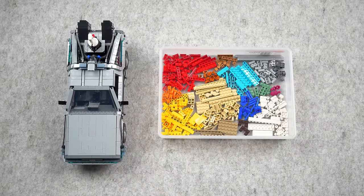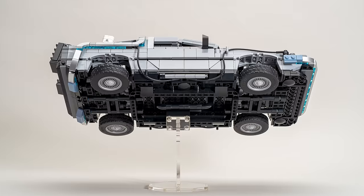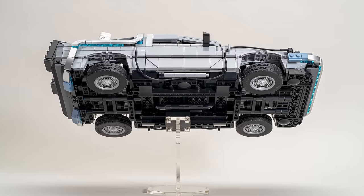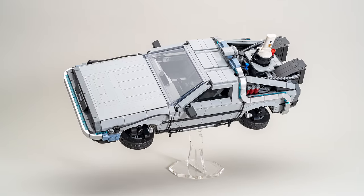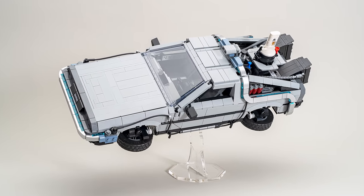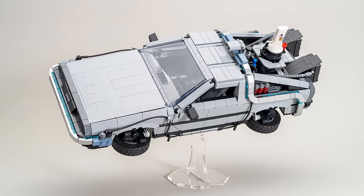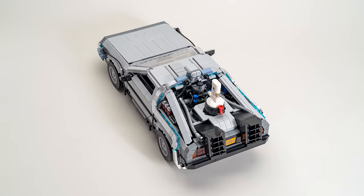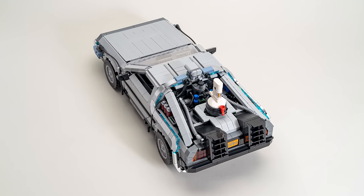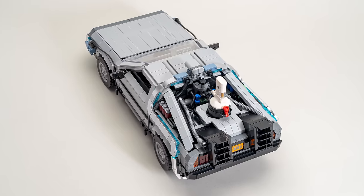Given this is an expensive set marketed under the Creator Expert theme and targeted to adult experienced Lego builders, this use of off colors really should not be the case. But as you can see, after doing this fix, the model — regardless of what angle you look at it — has a clean and consistent look to it. Your eye is drawn to and appreciates not only all of the cool angles, features and details of the DeLorean Back to the Future Time Machine, but also the color details where color matters, like the transparent blue for the electrical details and technical elements of the rear engine and reactor of the model.